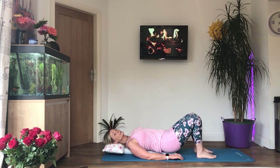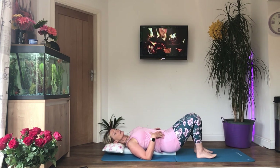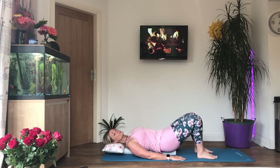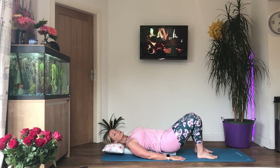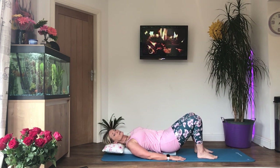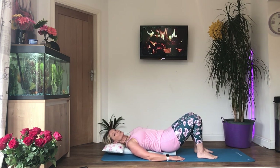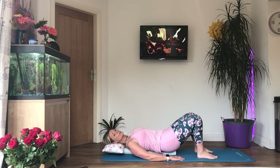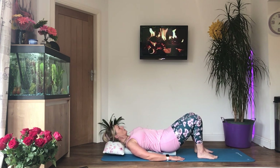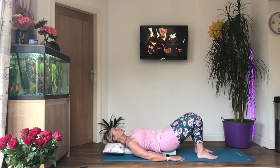Now we're going to add in the pelvic tilts. Take a deep breath in, tense the tummy muscles, engage the core, pull the ribs down, and then as you breathe out, tilt your pelvis so you're pressing the small of your back into the floor. Breathe in to release. Try to keep your shoulders relaxed and concentrate on your breathing and engaging the core.